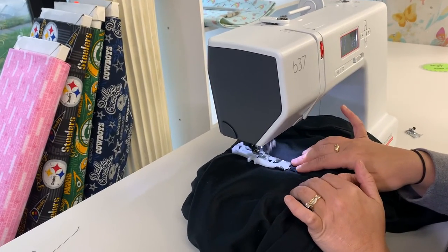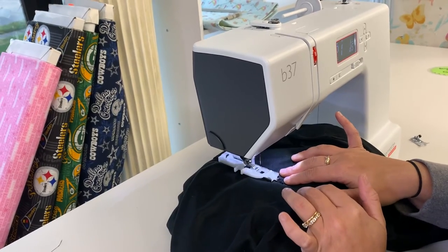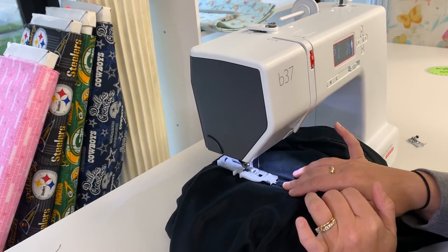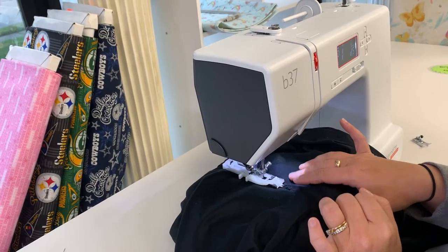Follow us and subscribe for more tips and tricks. And certainly stop by and visit us here at Continental Sewing Center.